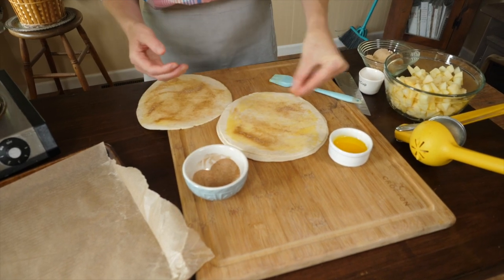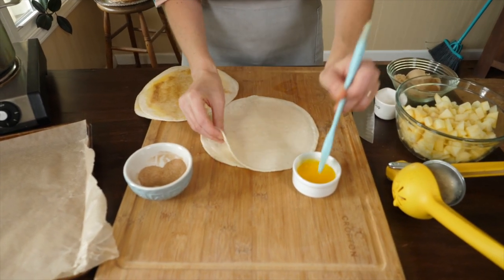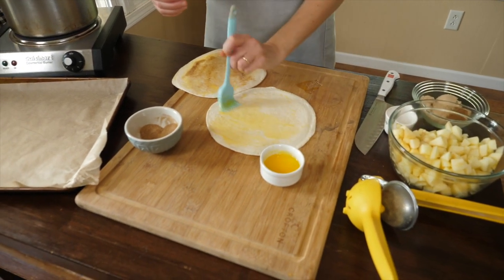This is going to get really crispy. That sugar is going to caramelize up in the oven and these are going to get super crispy. I'm only going to do about three today. This recipe serves about six people, so you can do three or four tortillas.